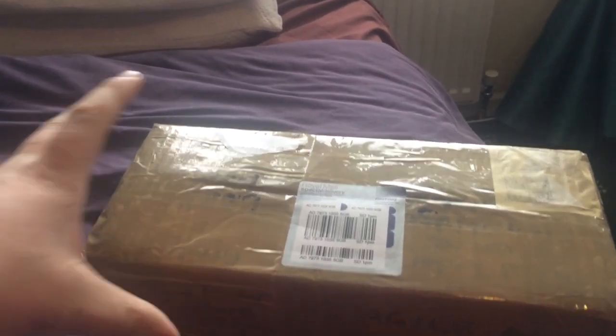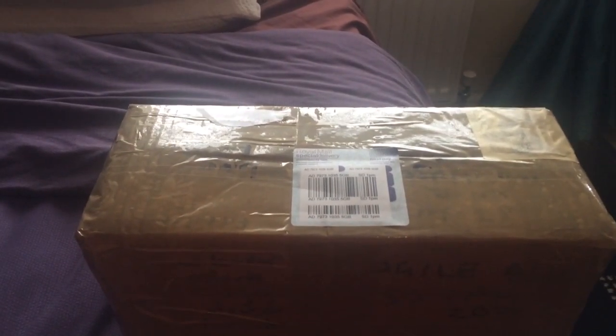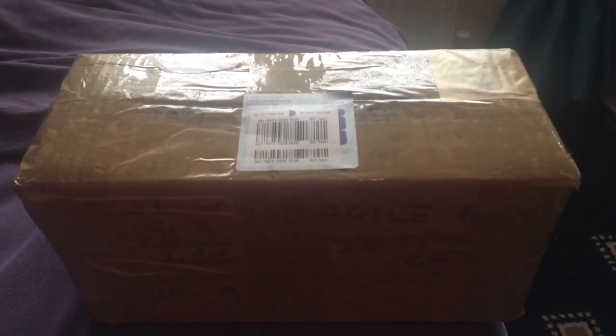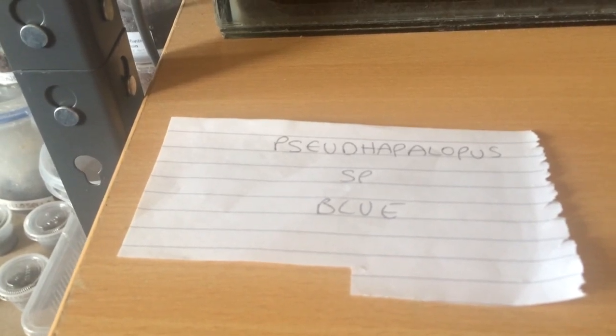Hi everyone, the Spider Man here. As you can see in the video, my parcel has just arrived about 10 minutes ago. In this box I have two new tarantulas, and I did mention in my last video that I was putting one in this enclosure here. This is the spider I'm going to put in that enclosure. I can't really pronounce the name of the spider, but I've written it down on a piece of paper — there it is — an adult female of this species.